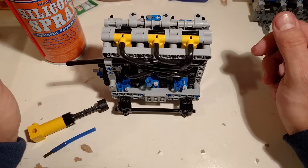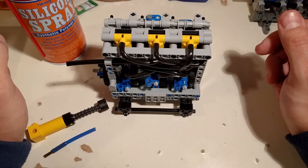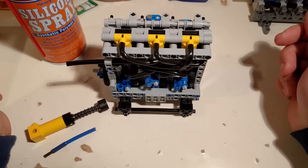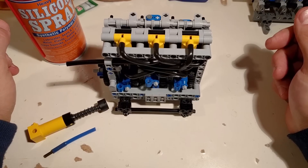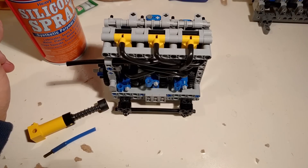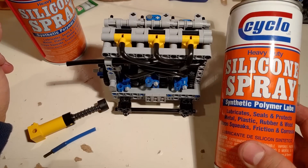Hey everybody! Today I want to talk about lubrication. I've been asked many times which lubricant is best for pneumatic engines, for LEGO pneumatics, and how I lubricate my engines. As I mentioned many times before, I use the silicone spray lubricant.